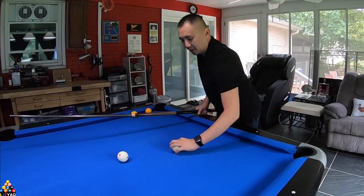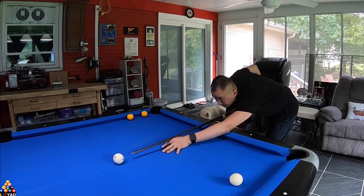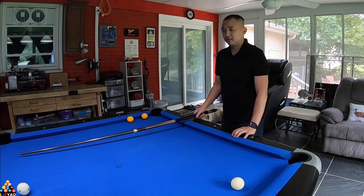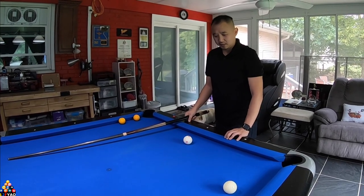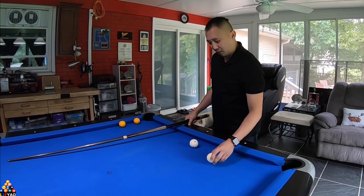We can hear a difference — it sounds about the same. I'm still more used to the Aramith, that's why my line speed is a little bit better with it. The Dinosphere is a little bit more heavy.